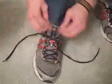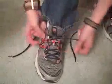Hi, it's Matt here. I just want to show you how to do the quick shoe tie. First we're going to start off like this and then tie it tight. This is basically the starting point. I'm going to show you how it's done.